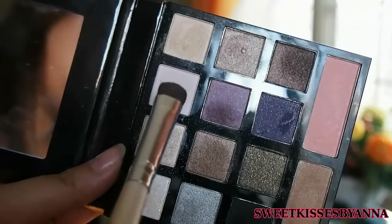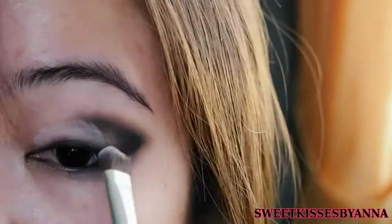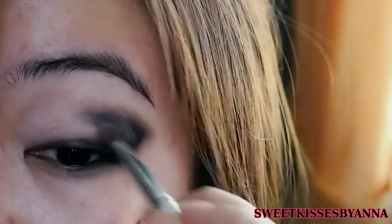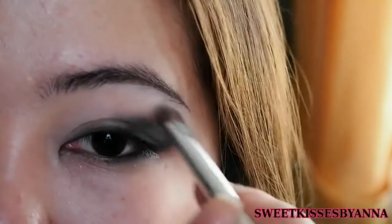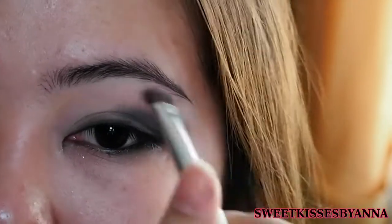Now I'm just taking this matte light pink shadow — you can also use a matte off-white shadow. Basically you want it to be matte and you want the color to be light. You basically apply it onto the inner portion of your lid, going a bit into the V-shape that we used at the side. And you basically just want to blend that all together and then with the same shadow, just highlight it well.